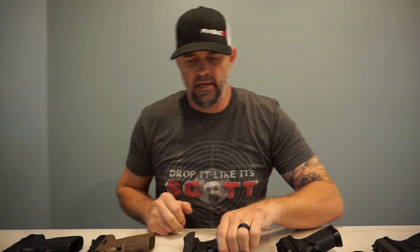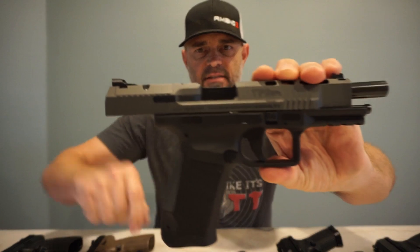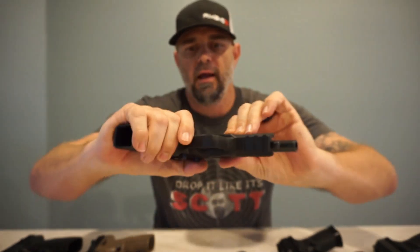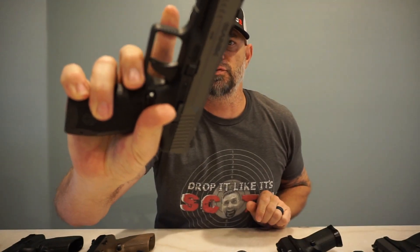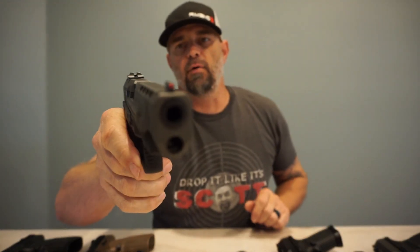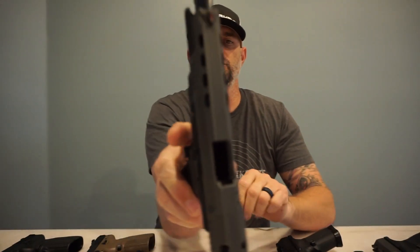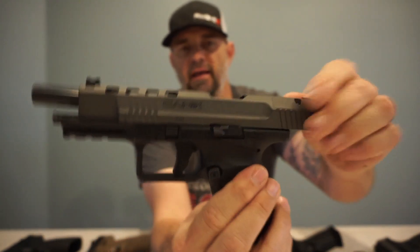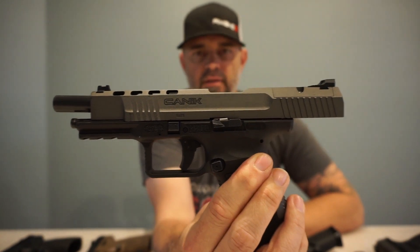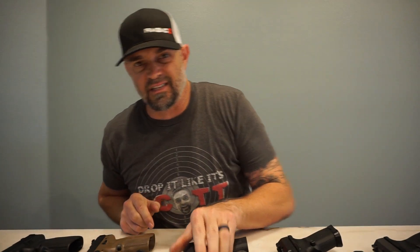Next on the list is the big brother to the Executive Combat — it is the Canik TP9 SFX. Again pre-cut for your RMR. This one has a mag release only on the left side of the gun, trigger safety on the trigger, fiber optics on the front, and worn dovetail blacked-out sights. It has portions of the slide removed for less recoil and is classified as a very inexpensive race gun — the Canik TP9 SFX, one of my all-time favorite firearms.